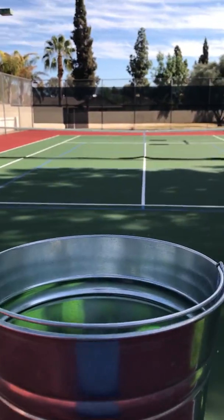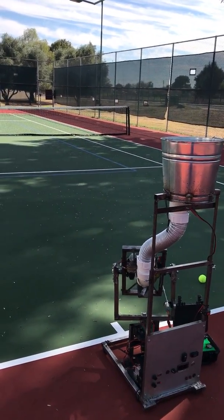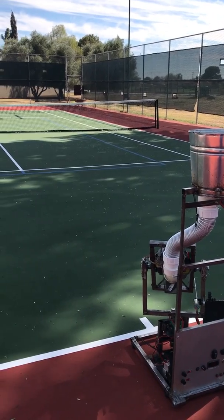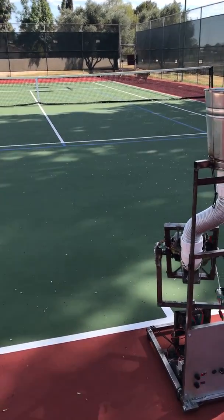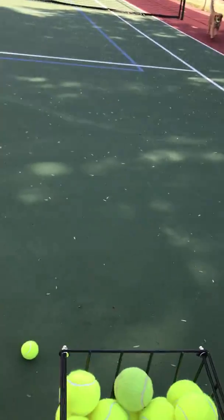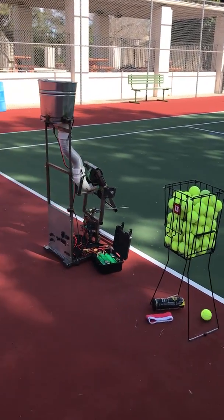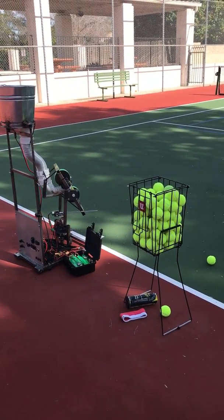That one is off, but there's a better one. So that's basically the gist of it — I can play 30 balls at a time. Let me know if you have any questions. I'll try to post some more videos when I have time.